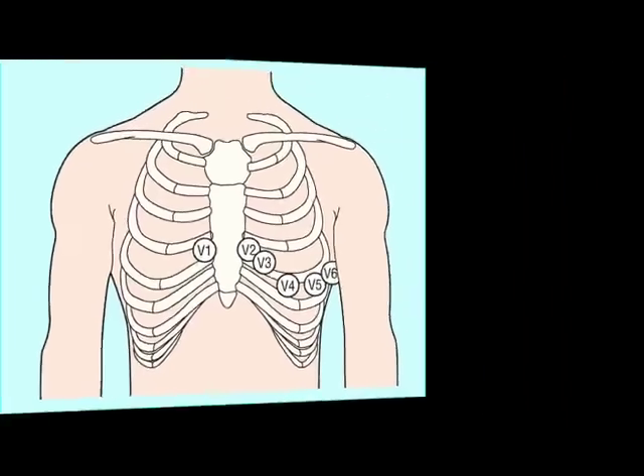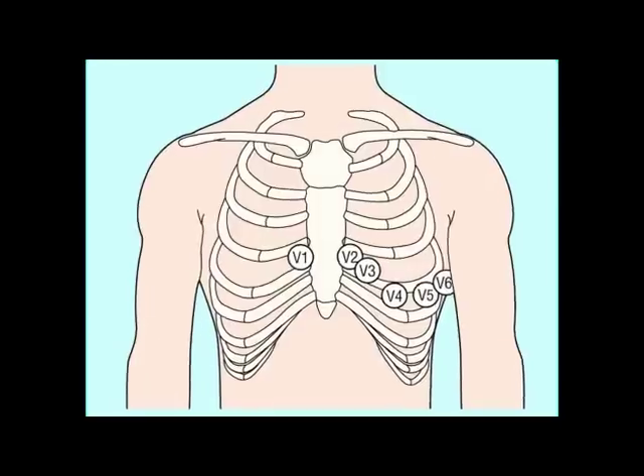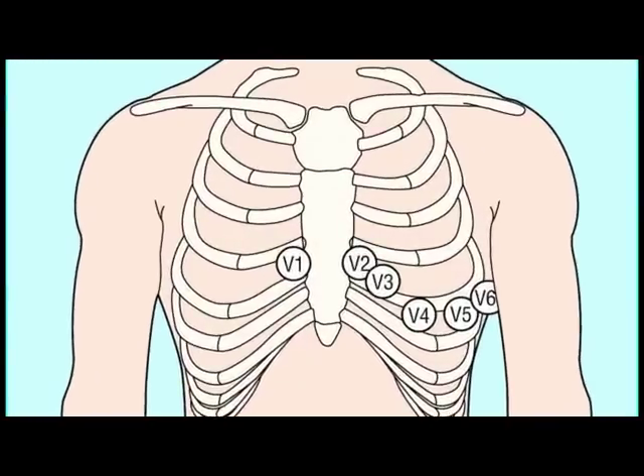To place the chest leads, we begin by palpating the sternum for the angle of Louis. This is the landmark for the second rib. From this position, you can palpate the first intercostal space, the second intercostal space, the third, and then the fourth intercostal space.